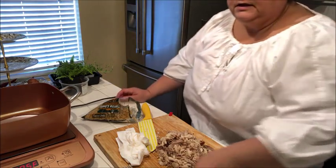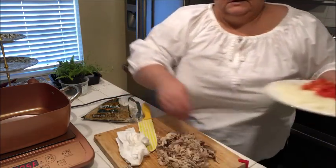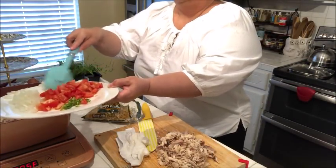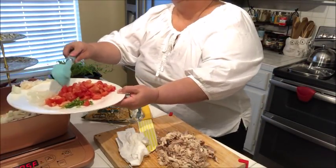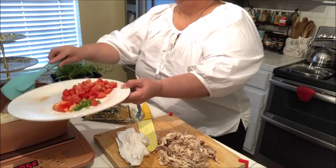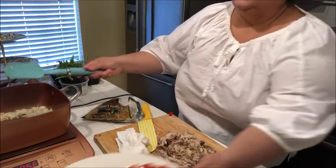In the oil — it's really hot now — let's get these onions in there and we're going to start sauteing them, keeping an eye so we don't burn anything.